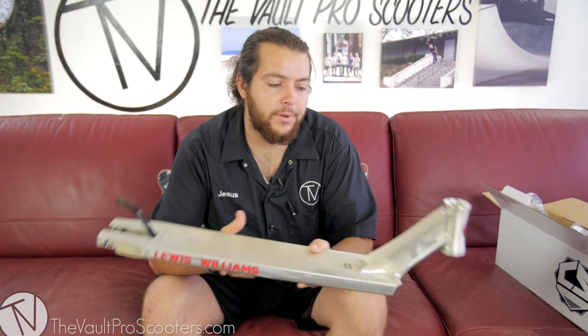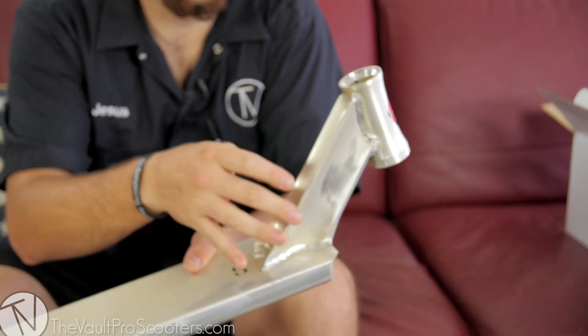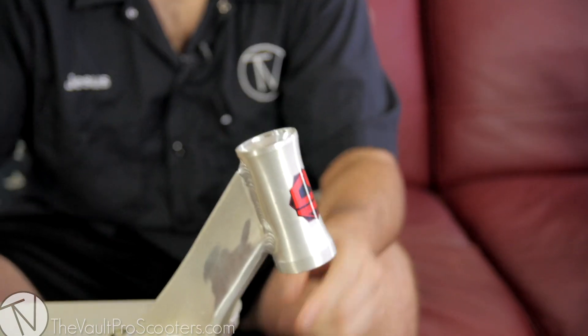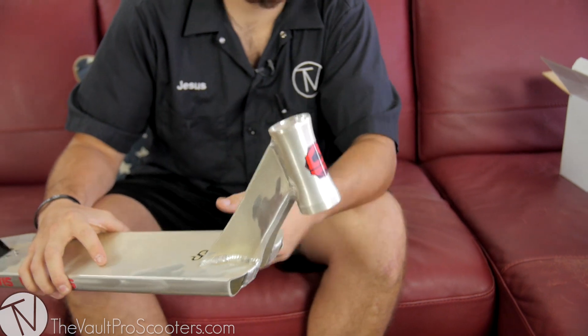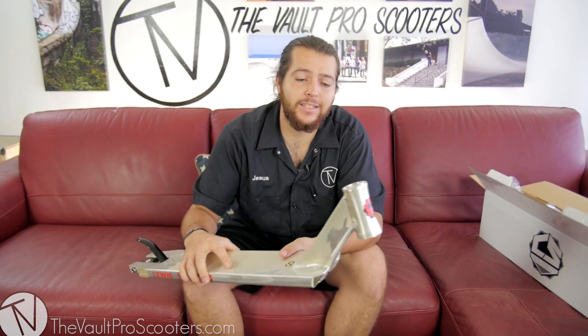Right off the top you know I'm going to notice it's a new head tube design with a kind of quad concave, as you can see here — a lot of concave on pretty much every surface. It's an integrated head tube with a head tube height of 3.75 inches, so three and three quarters. A little bit shorter compared to some others, so if you're running SCS you might need some headset spacers.